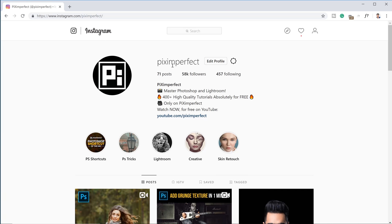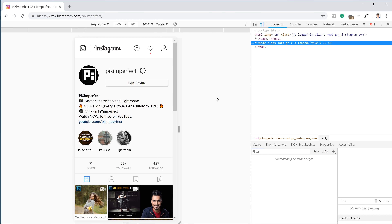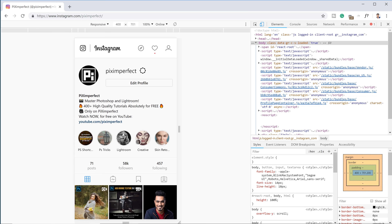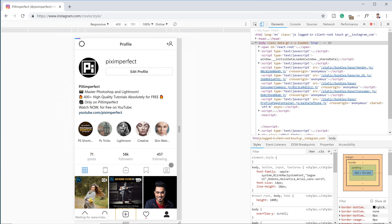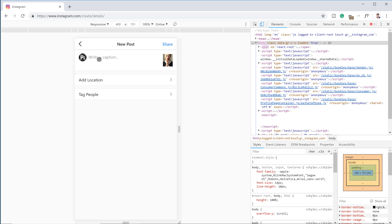Here's a bonus tip: you can upload directly to Instagram from your computer. Go to the Instagram page in Chrome, click the three-dot menu, go to More Tools > Developer Tools, and click 'Toggle Device Toolbar' — this simulates a phone view. Reload the page and it becomes Instagram on mobile. Click the plus button to upload your photo, crop as needed, click Next, write your caption, and share — all from your computer.